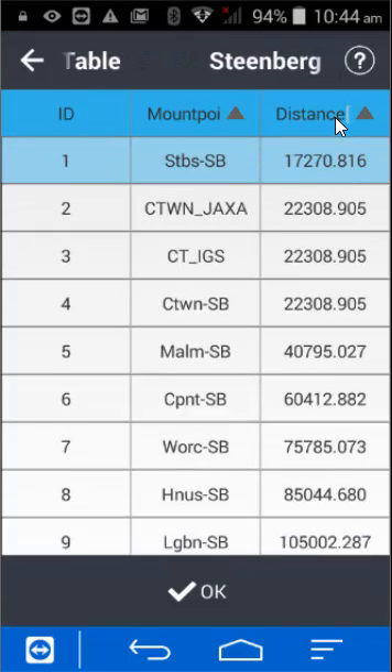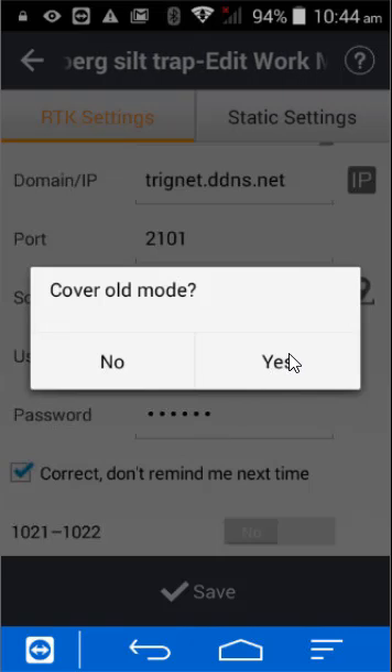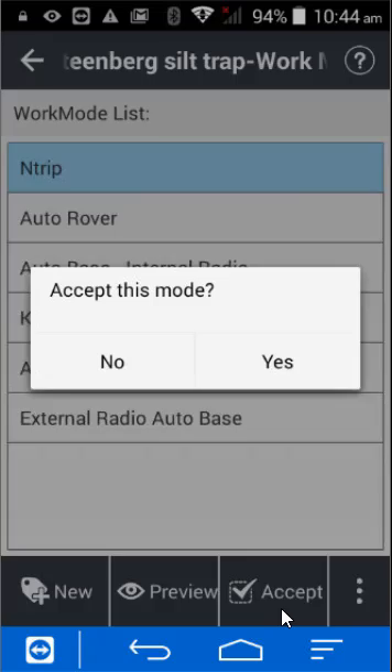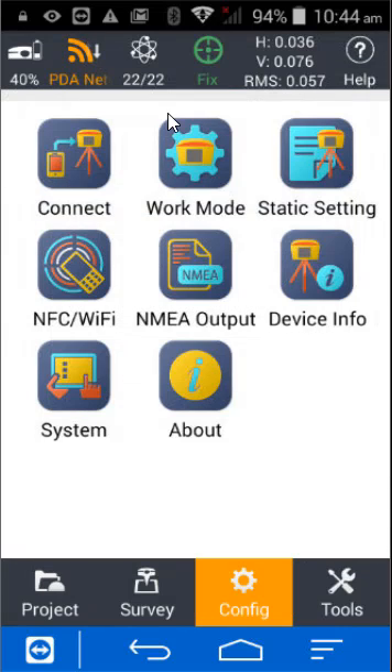You'll see the distance on the right-hand side — sort it accordingly to find the closest or furthest. Pick your mount point, press OK and save, press yes to overwrite the old mode, press OK again and accept, and you should see it going to a fix immediately.